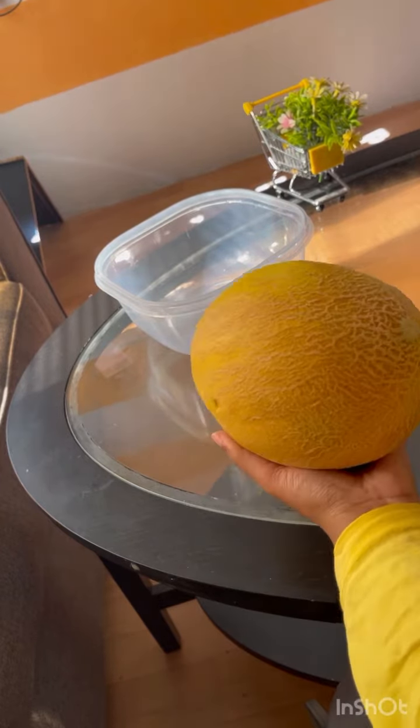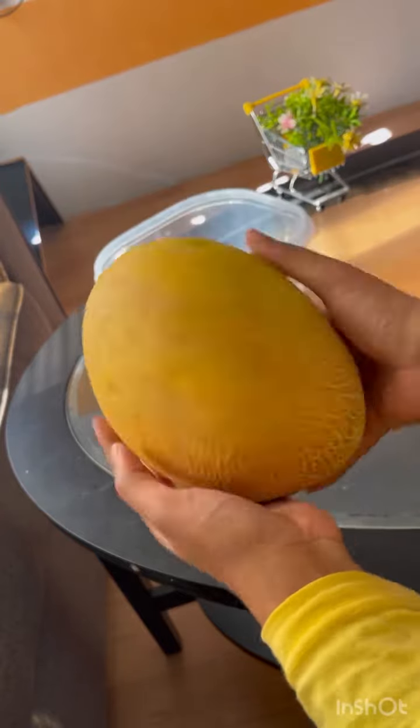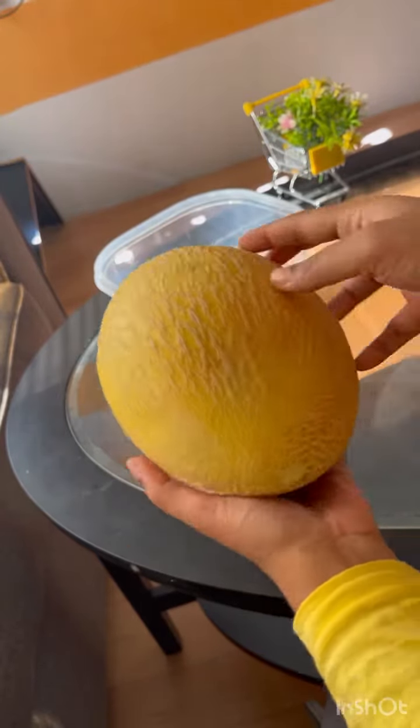A friend will go shopping in the kitchen. Let's try this fruit. You can try it.